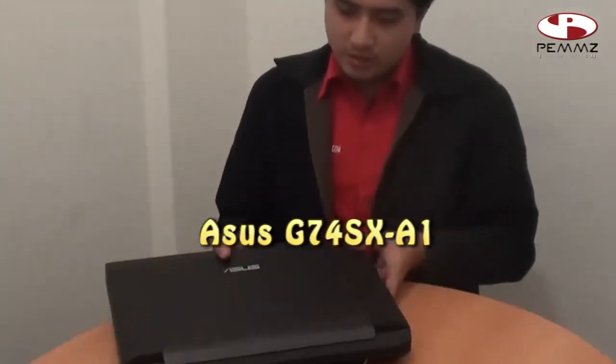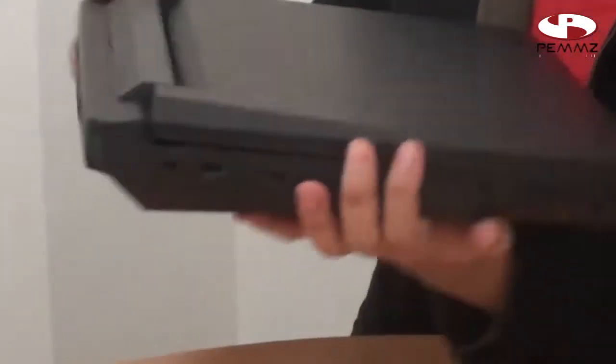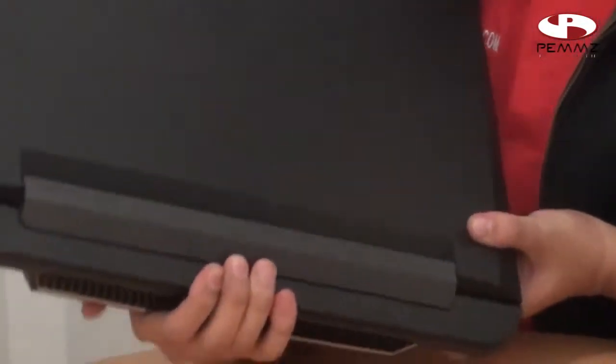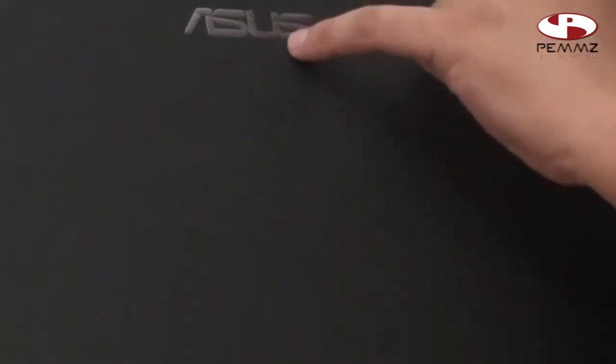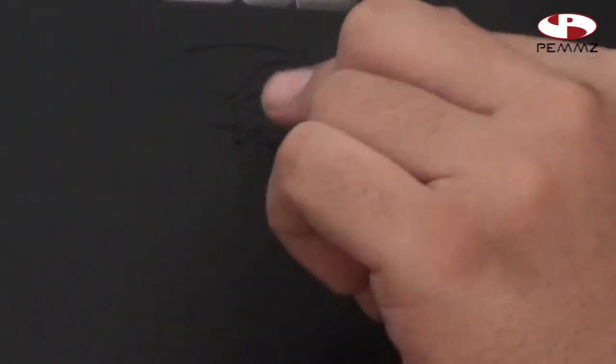We can see the body has had a change from the G73 that came before. We can see the blue screen, and here we have a coat that is a lamp from the LCD. There is a description of Republic of Gamers. This material is a little different from plastic, but it is quite strong. From the front panel, we can see ASUS has a chrome logo, integrated into the casing for ROG. This is very good.